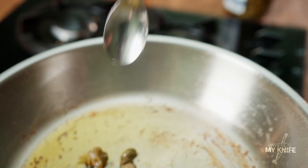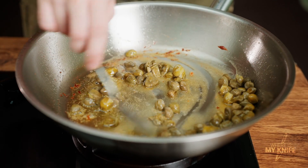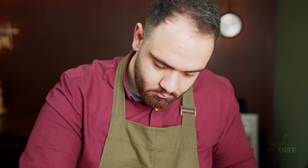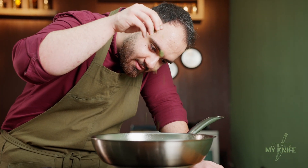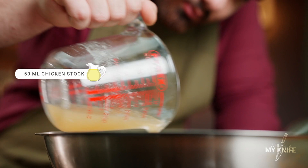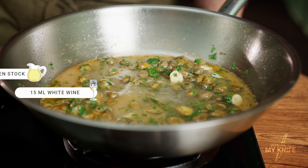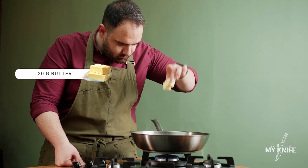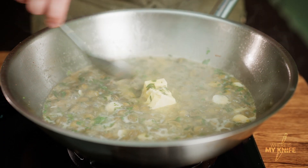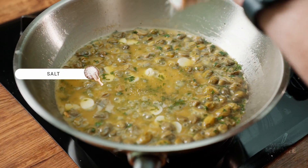Add to the same pan and sauté for a few seconds. After that, add chicken stock and white wine. In the last step, add butter, salt, and black pepper.